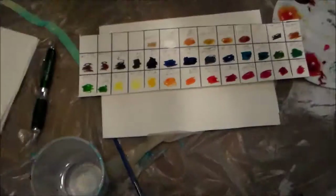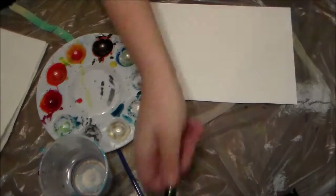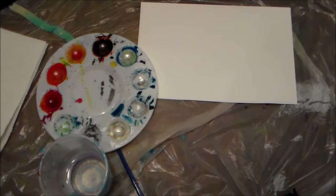Hey y'all, it's Shannon. I wanted to come at you really quick with a little speed painting. This painting is done entirely in the Dr. Ph. Martin Spectralite Private Collection Liquid Acrylic. I felt the need to do a fancy voice because it is a private collection after all.